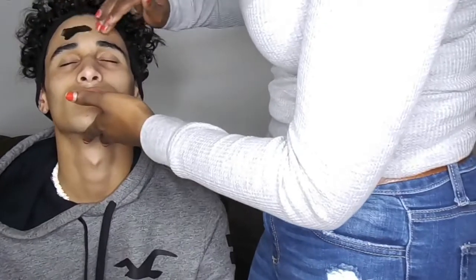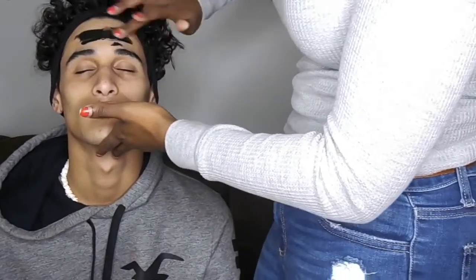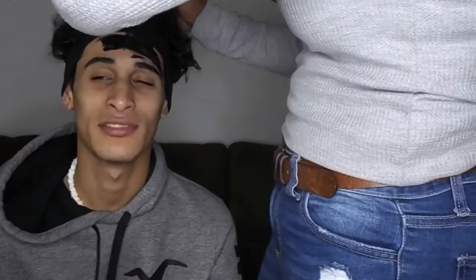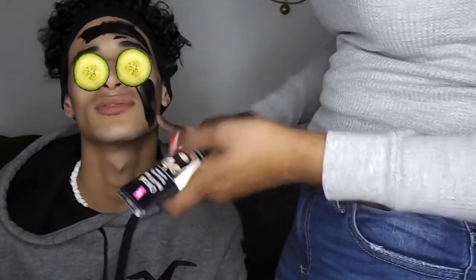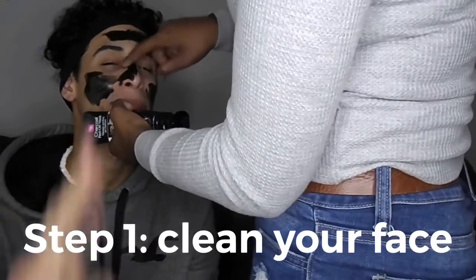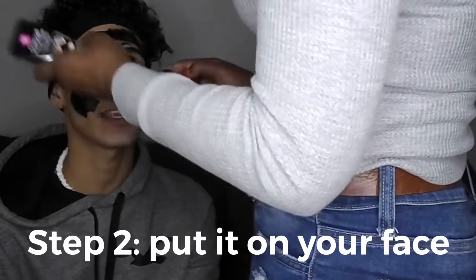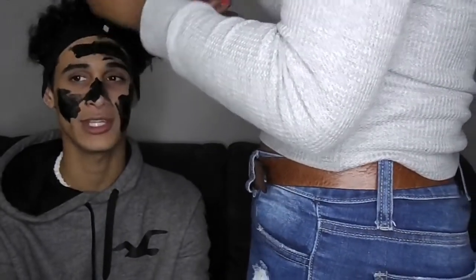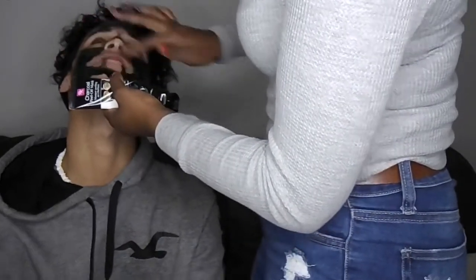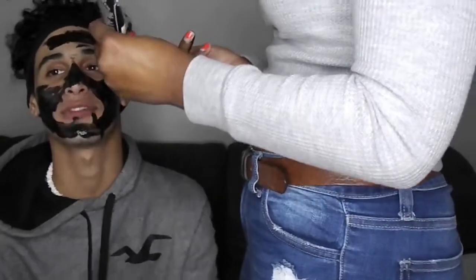That was our review for the charcoal whitening. Now we're going to get into the charcoal mask. This product I am completely unaware of — she's used it apparently a couple of times. So we're gonna do this one. You're really supposed to wash your face first. You can do it with a brush or a clean hand.